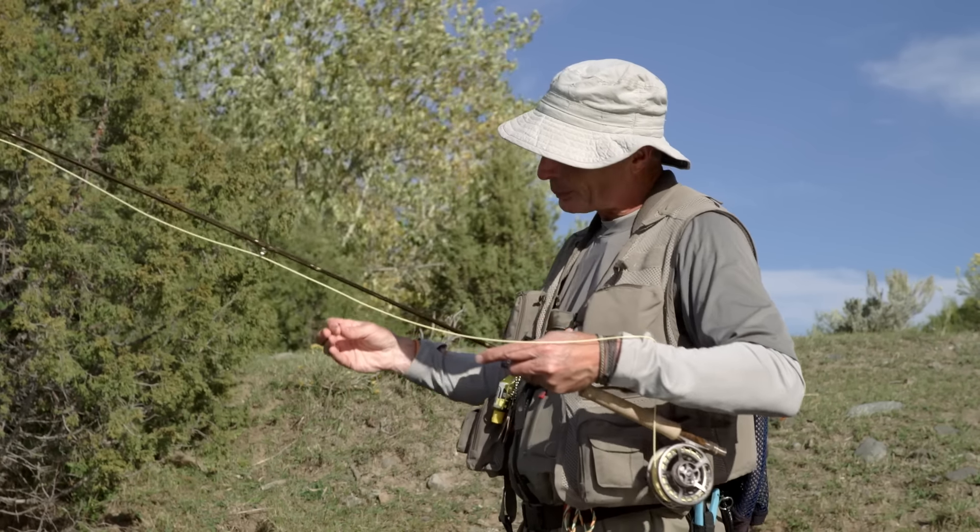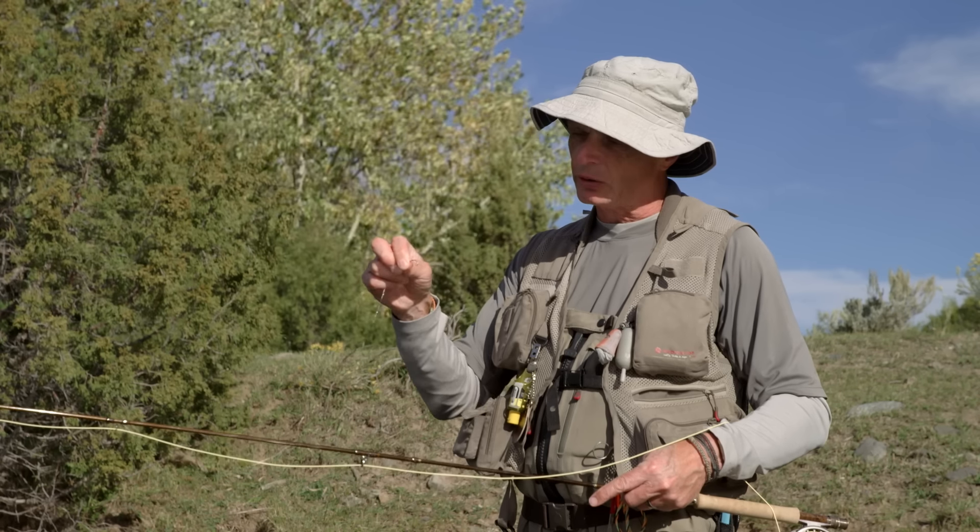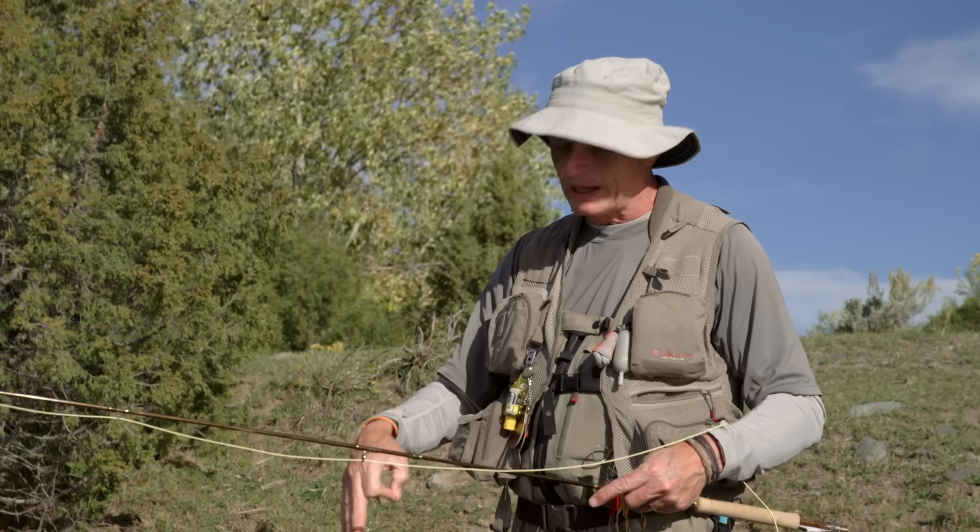I've got about a three-foot gap between them and a heavy fly on the point, because I want that heavy fly to pull the lighter fly down. I'm on a floating line, and with this long leader and heavy nymph, my fly will sink even on a floating line down to about six or seven feet. If I want to get deeper, these techniques work just as well on an intermediate or sinking line. Really all you're trying to do is imitate the real bug that fish are feeding on.